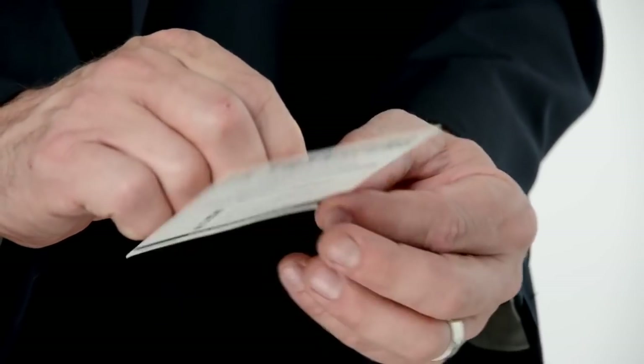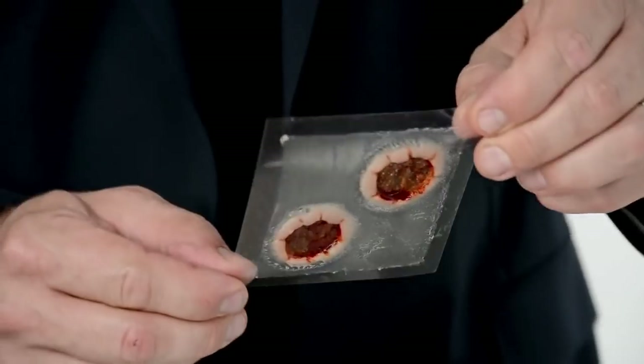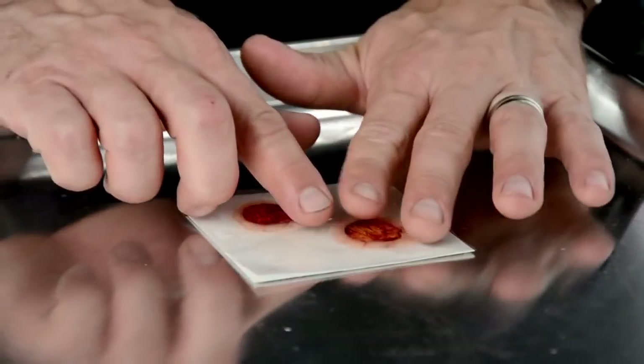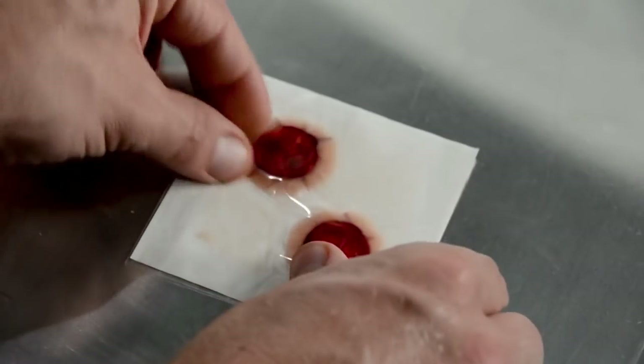Next, peel the plastic off of the adhesive paper. Grab the plastic by the corners, line it up to your paper, and gently roll down the plastic so that your appliance is face down on the adhesive paper. Rub outwards towards the edge of the paper, pressing firmly and removing any trapped air.